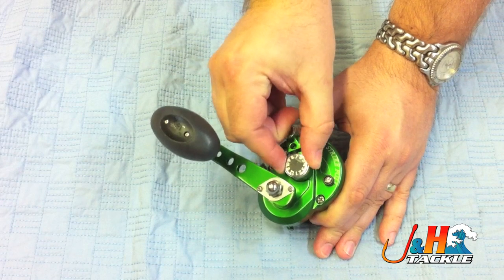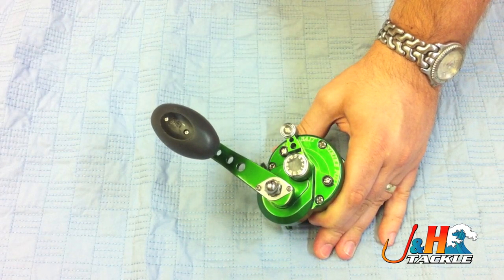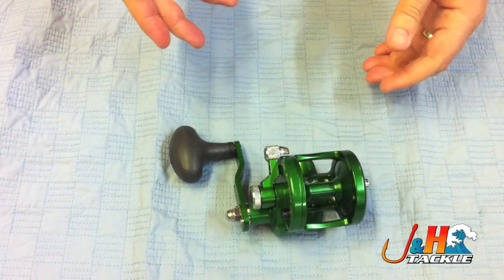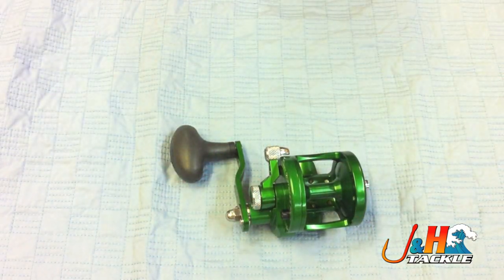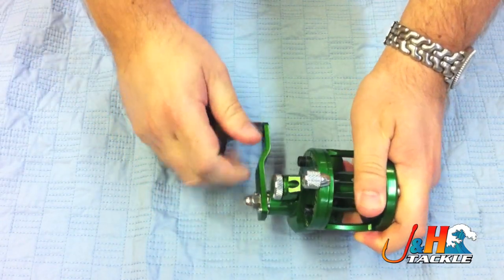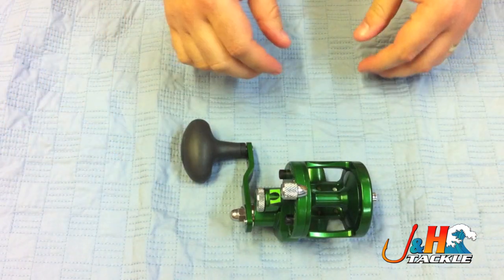You turn it forward to increase the drag and backwards to get less drag. The whole idea is that you set this drag system once, and then you never have to set it again. So while you're in free spool, you turn the knob forward until you get to the proper drag. The best way to do it is to put it on a rod with line, hook it up to a scale. A lot of guys just push it forward and thumb it to feel where they're at, but we do recommend you use the scale method.